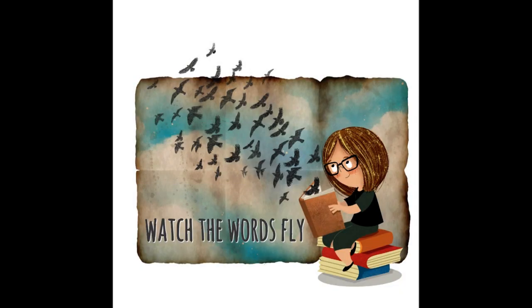Watch the Words Fly with Amanda. Hello beautiful people and welcome to Watch the Words Fly. My name is Amanda and today I am going to read you the book There's a Superhero in Your Book. We're gonna have to work together again with the superhero to get the scribbler out of our book. I hope you're ready for the challenge.